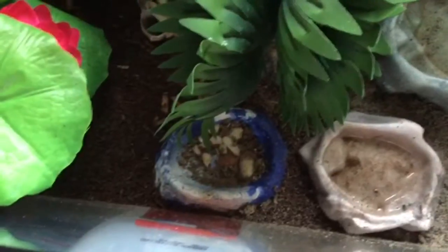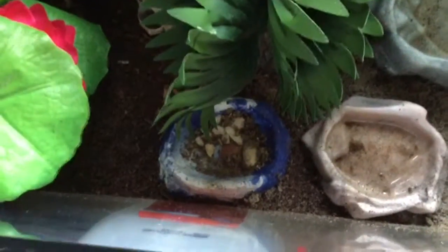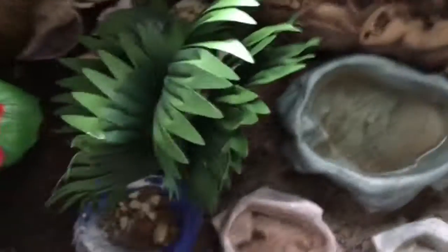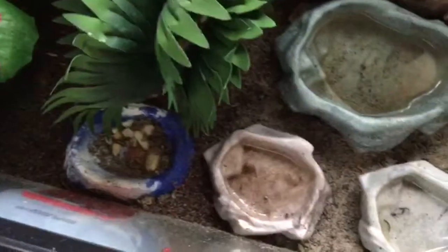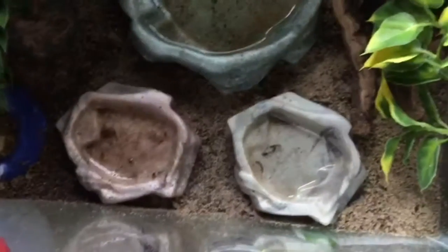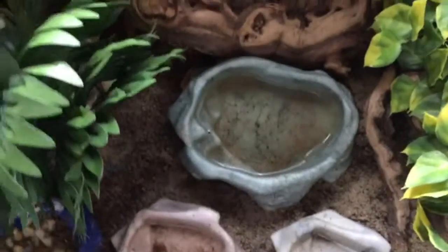The next thing you're going to need is a food dish. You can use whatever food dish you want as long as it's safe. I don't really recommend painted ones, but that's just the food dish I have. You can use smaller dishes or even a big food dish — whatever works for you.